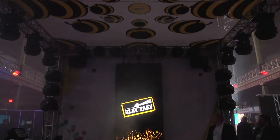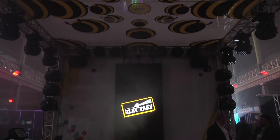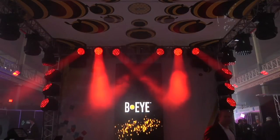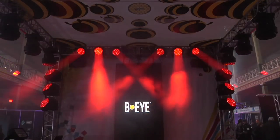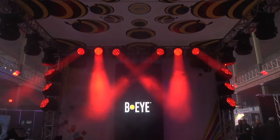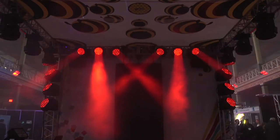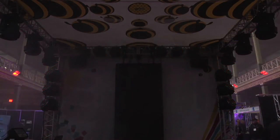Ladies and gentlemen, welcome to the presentation of the new Clay Paky luminaires: Aleda BI, the LED wash that will surprise you with its versatility. Now, let's get down to details. When the demonstration is over, we'll be available for any further explanation you may need.